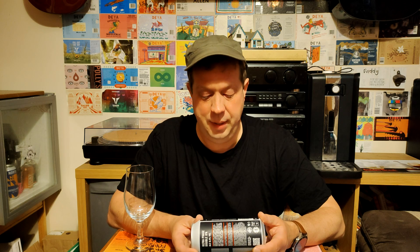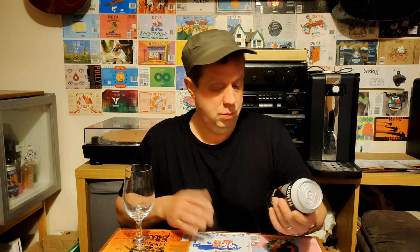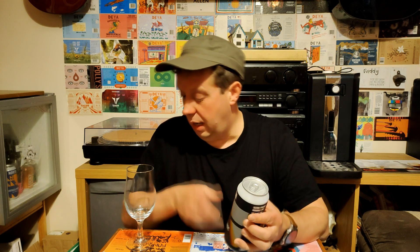It reckons it's a luscious double IPA made with USA and Australian hops. Then it tells you about the flavours that you're going to get, but at the end of the day I'm not going to read that — I'm just going to see what flavours I get. There's no information on the can about what hops are in it, but we'll see what we get. We'll see if we like it and see what the taste is like. Let's see if I can pick up on any particular hops that are in there.